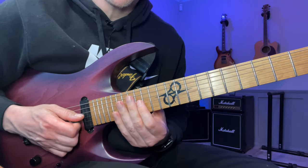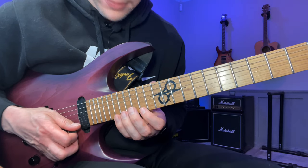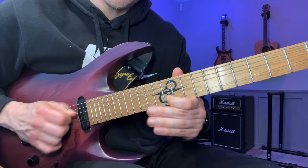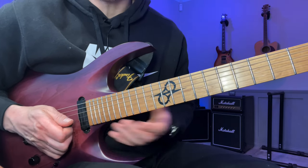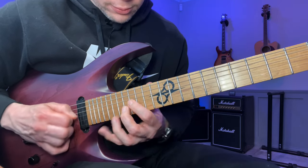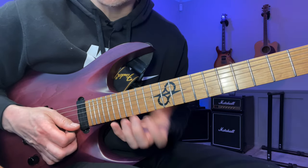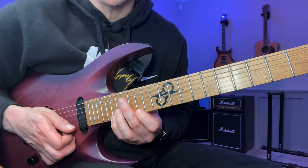I like this shape for the slower arpeggios because it sounds more melodic to my ears when you get the slide sound. It's not ideal when you want to play it really fast because it disrupts the notes, but for these slightly slower arpeggios it actually sounds very good.